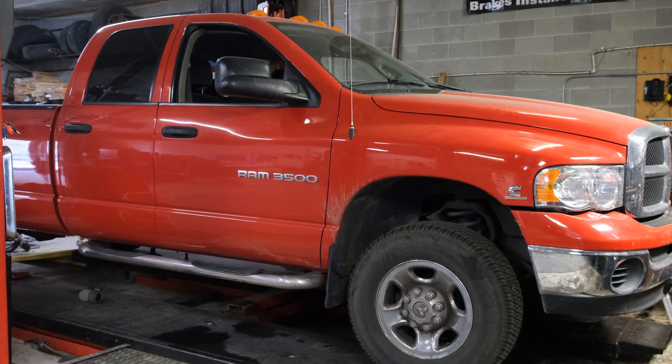Hey guys, Nick here, Redline Auto and Diesel. Today we are working on a 2005 Dodge Ram Cummins Turbo Diesel 3500.